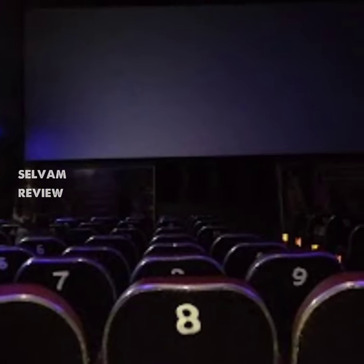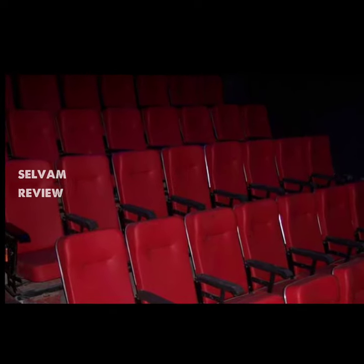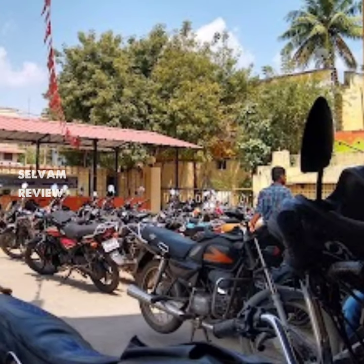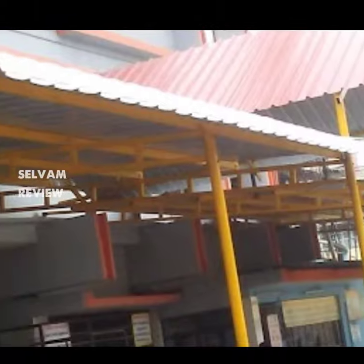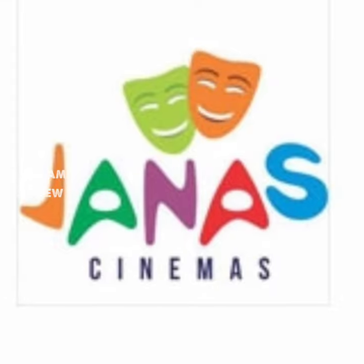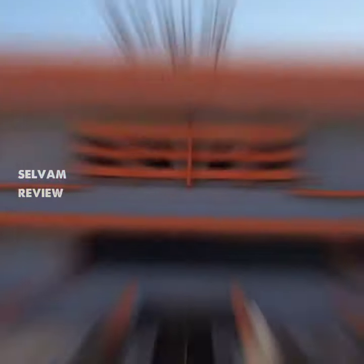The brightness of the Kalyanthar screen is a little bit low. There is a lot of brightness in the theater, but there are also a lot of seats. There is also a set of fans in the theater.